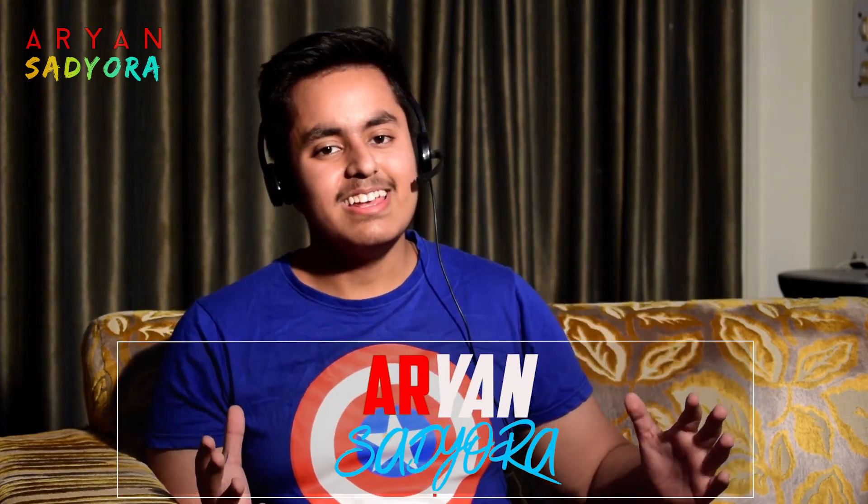Hey, what's up guys, it's me Arjen here back with another video. This time around we are going to be unboxing the Xiaomi Redmi Note 4 and also take an overview of that device. If you want to see a full in-depth review, do let me know in the comments down below and smash that like button and subscribe if you haven't already. So without any further ado, let's jump right into the video.